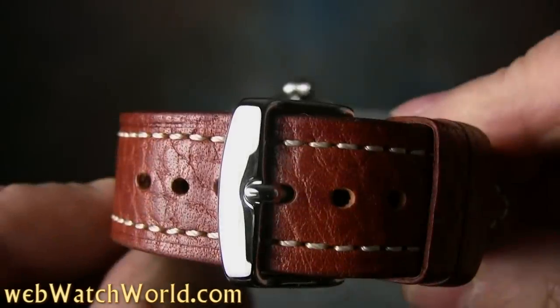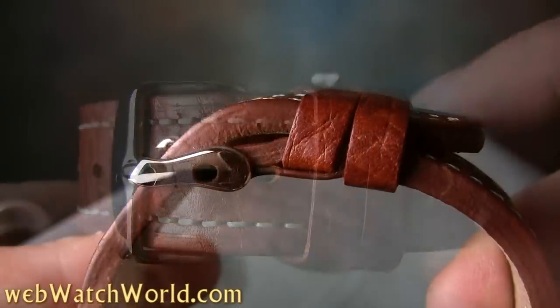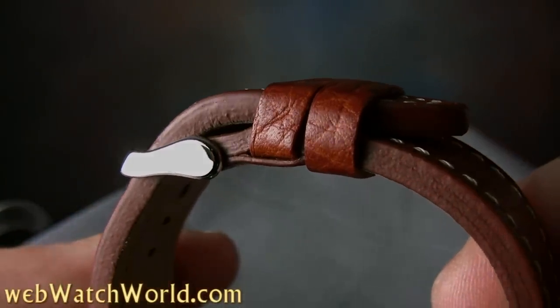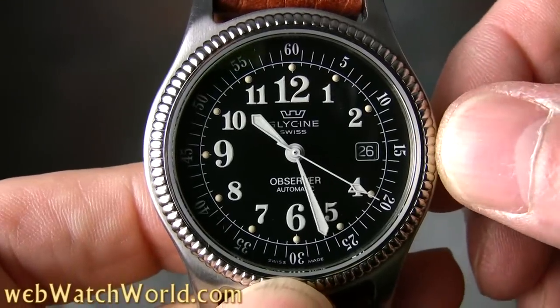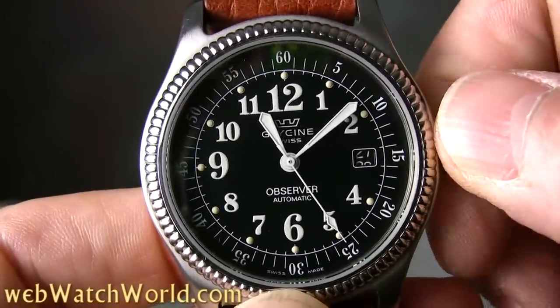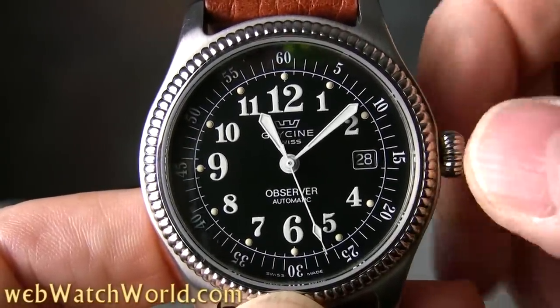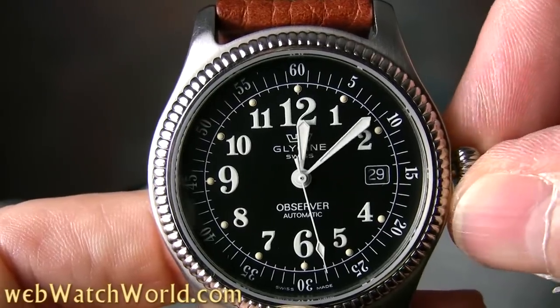The leather strap has a nice color and finished edges, which I really like. The 2824 movement hacks, of course. Pull out the crown to the second stop to set the time, and pull it to the first stop to quick-set the date. Note also that the date rolls over immediately at midnight, which is a good sign of a quality watch.